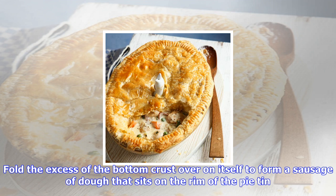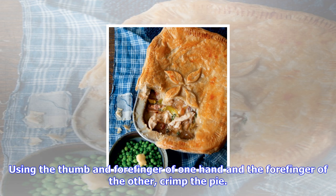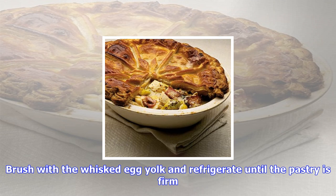Fold the excess of the bottom crust over on itself to form a sausage of dough that sits on the rim of the pie tin. Using the thumb and forefinger of one hand and the forefinger of the other, crimp the pie. Brush with the whisked egg yolk and refrigerate until the pastry is firm.